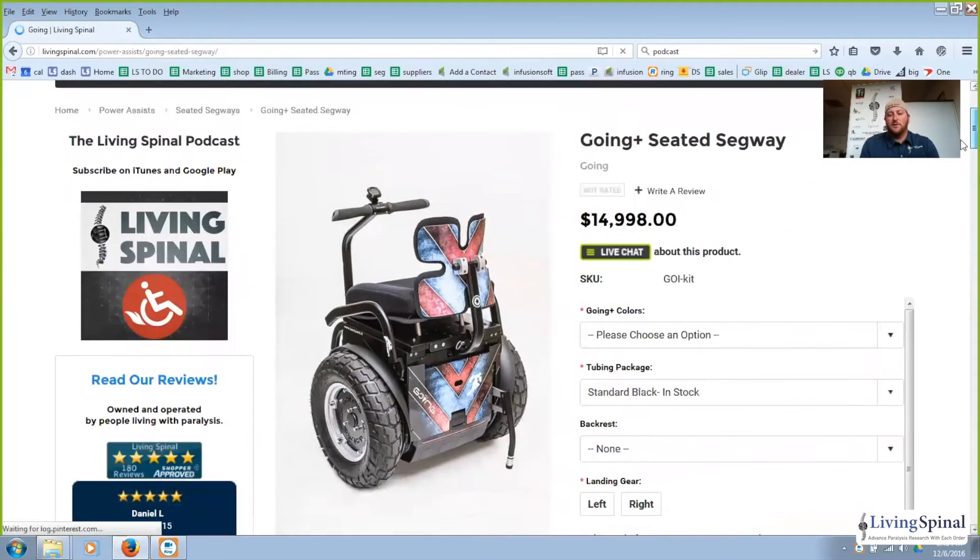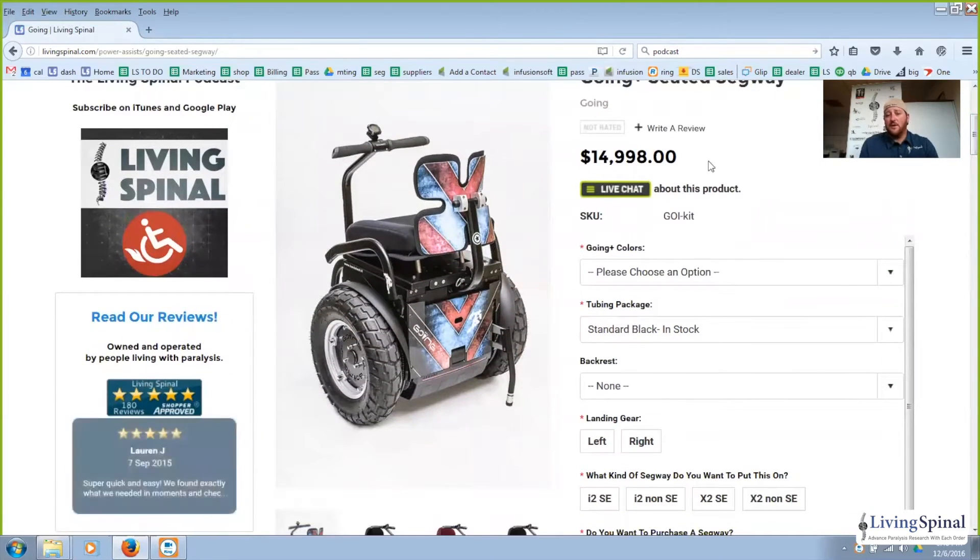Hello and welcome to LivingSpinal.com. I'm Andrew and I'm going to be walking you through some of the seated Segways that are available in the market. The unit we're going to talk about is the Going. The Going is made by HandyTech and is manufactured in Italy. Here is the product page. For latest pricing you'll want to go to LivingSpinal.com, but at this time it is $14,998 with the original preset of options. This price includes a Segway and the Going kit.